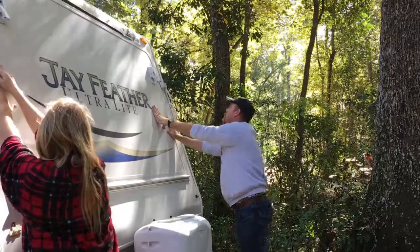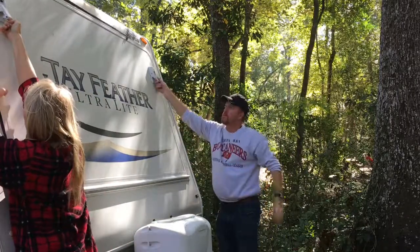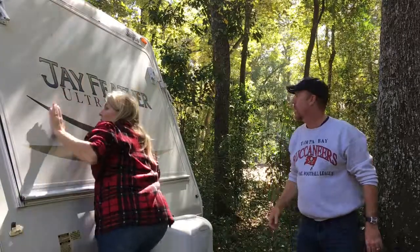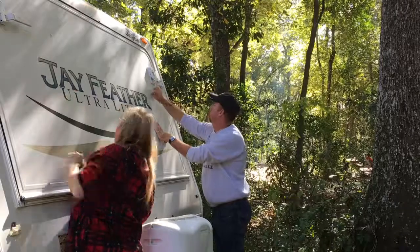When you start to close it, check that none of the fabric is sticking out. If it is, open it back up and push in any material that's sticking out. You don't want any moisture getting into the camper itself.